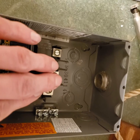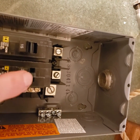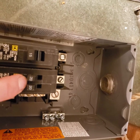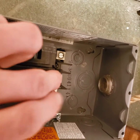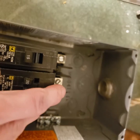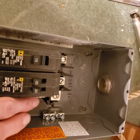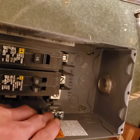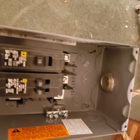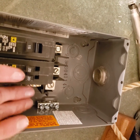I figured if I ever need another 15-amp breaker — because you can't find a tandem 15/20 anymore, it's either 20 or 15s — I'll just jumper that over and I'll have a neutral splice down here. I also added a ground strip down here because it's a sub-panel, and in a sub-panel you keep the ground and neutral separated.